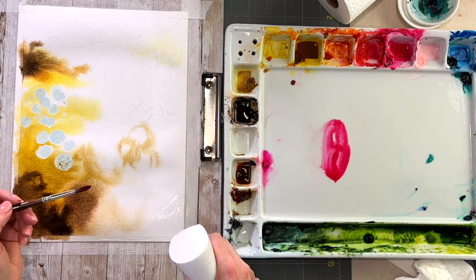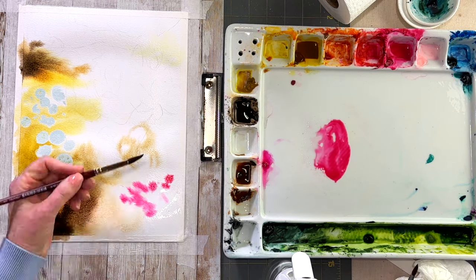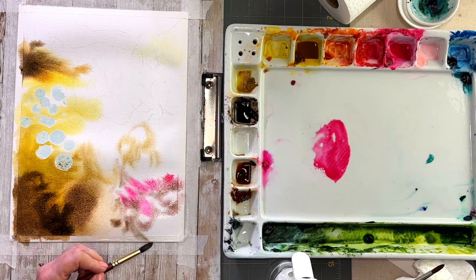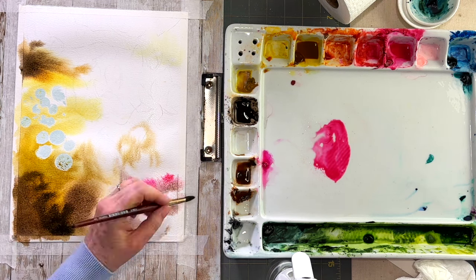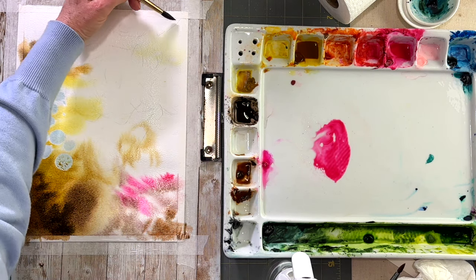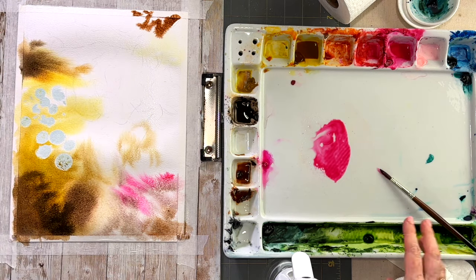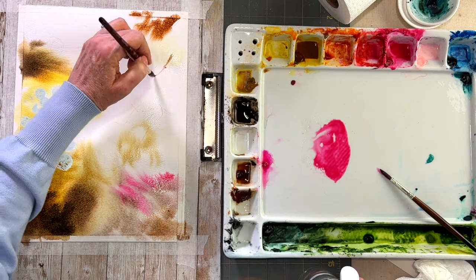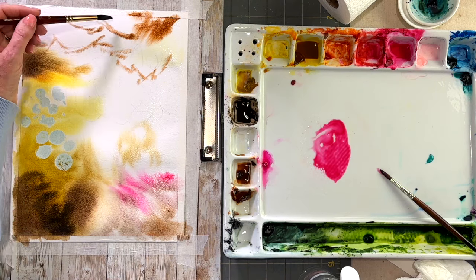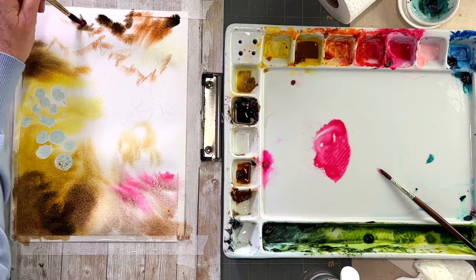I'm coming in with my pinks — I'm using quinacridone red and also opera. As I see my paper drying, I'm just shooting it with a little bit more misty water. I'm using my brush to basically dab on these browns and reds where I see them. Everything is quite fuzzy in the background, so don't overthink this — just have fun.